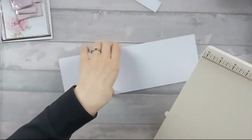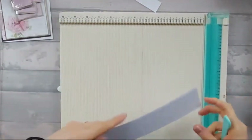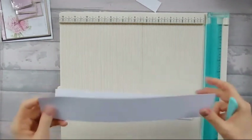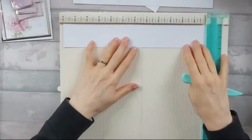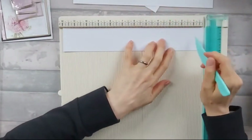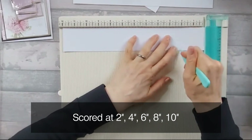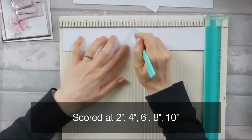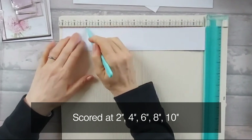I made one slightly less than two inches — literally a fraction, maybe one and seven eighths, just slightly smaller, just so it will definitely fit. So we'll start with the one that is definitely two inches. What you want to do is score this one every two inches, basically. So you're going to score it at two inches, four inches, six inches, eight inches, and at ten inches. And that's your sides done.